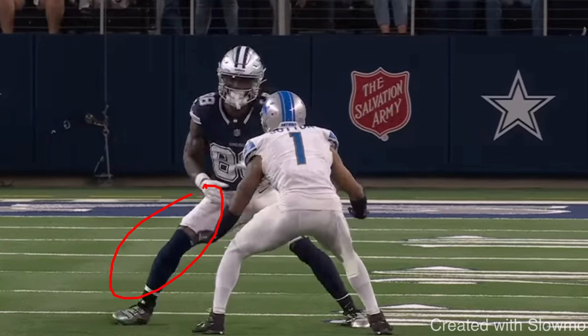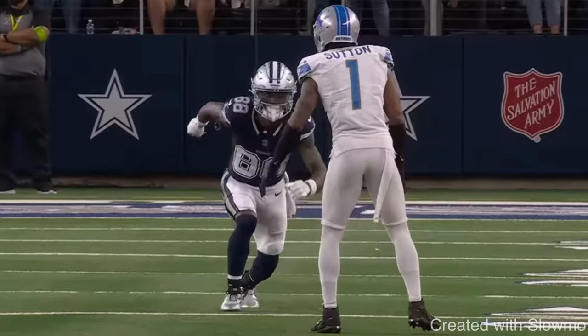For example, because both feet are in the grass and about shoulder-width apart, you can react to wherever the DB goes. If the DB jumps inside, you go outside. If he jumps outside, you go inside — because you can push off your outside or inside foot. It's almost like a hesitation move, but a quick one. You can use a split release three ways: if the DB is head-up right on the line of scrimmage, you split right off the line — inside foot steps out, back foot steps up.